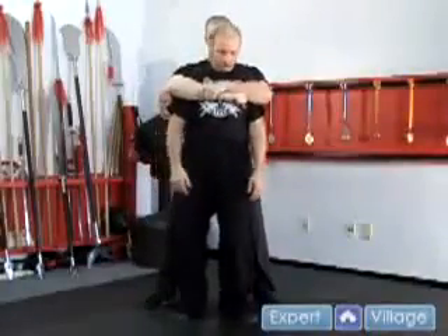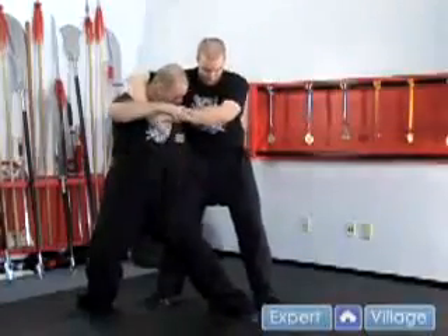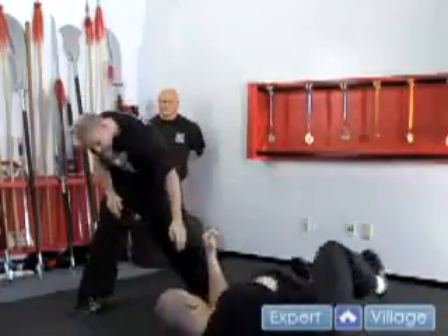So once again, when he grabs — just step out, elbow, hit to the groin, come around, sweep.